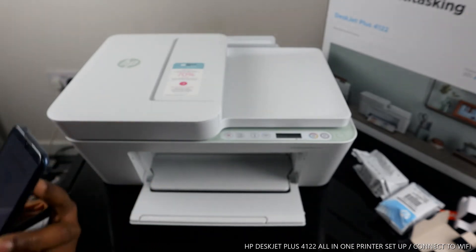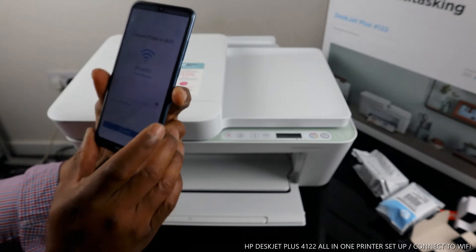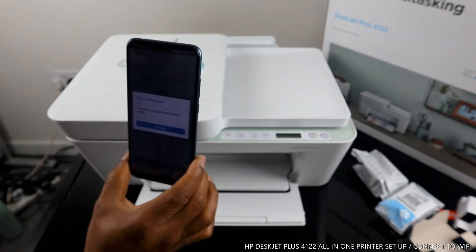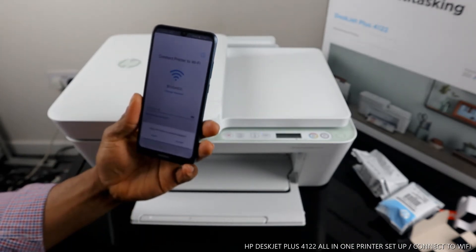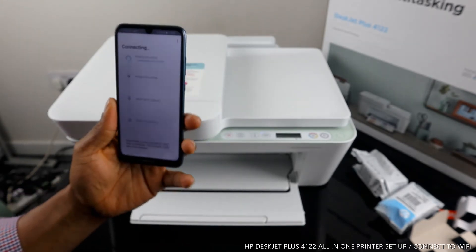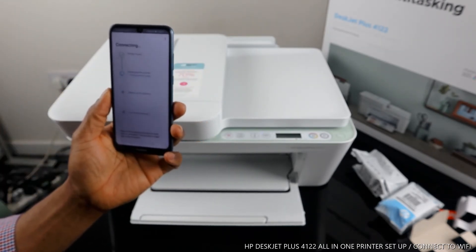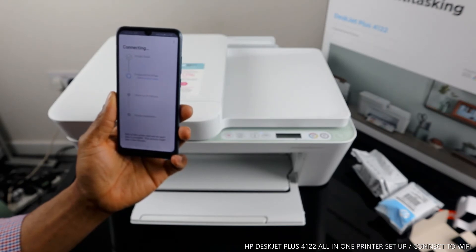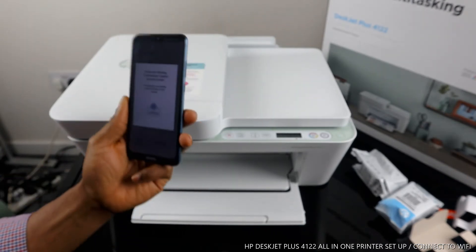Once you've entered the details and are happy with the information, click 'Continue.' It will then ask you to turn on Bluetooth — click 'Continue,' then click 'Allow' for the HP Smart App to enable Bluetooth. Right now it will start finding the printer. Printer is found! The next step is preparing the printer.